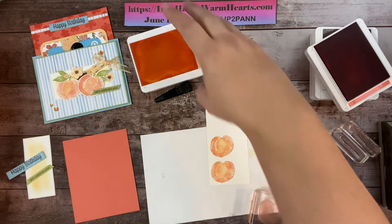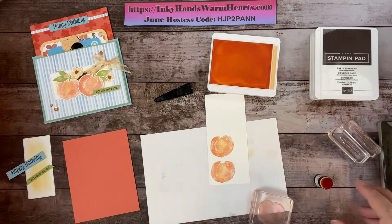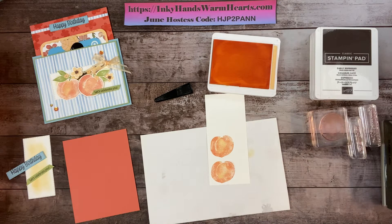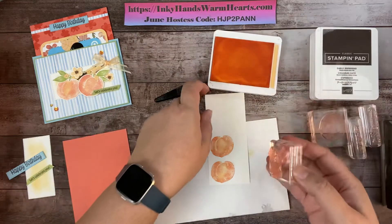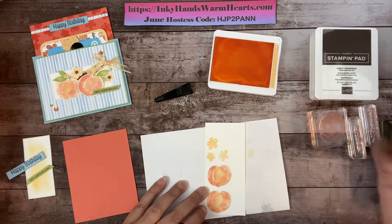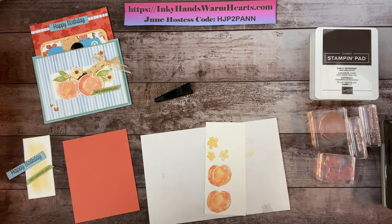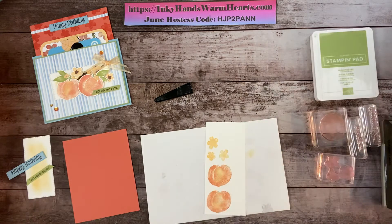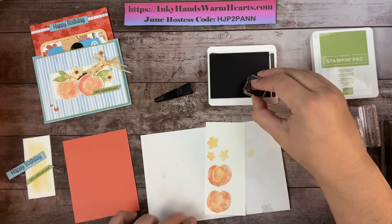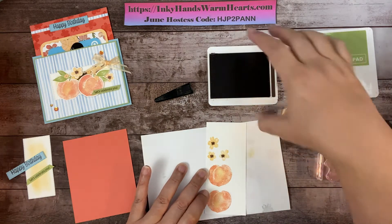So there are our two peaches. With Pale Papaya we're also going to stamp the flowers. Let me grab the flowers — here they are, aren't they cute. I'll stamp them right here. Those need to be cleaned. Then we're going to stamp the centers of those flowers in Early Espresso — here's this itty bitty tiny stamp — and stamp those centers just like that.